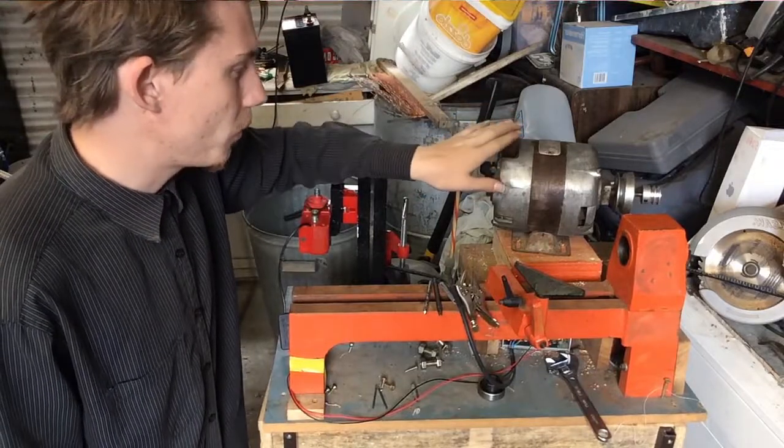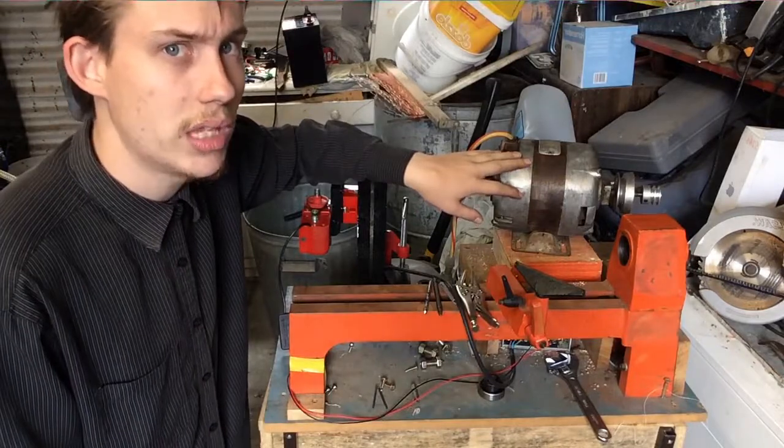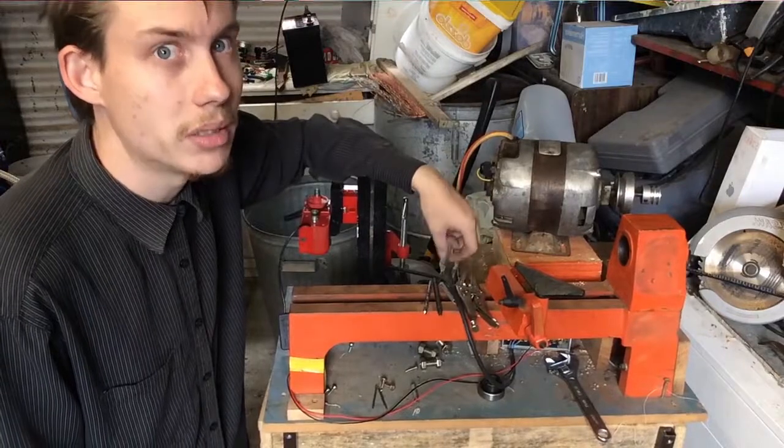So without further ado, I'm going to get into this. I'll probably go through a time-lapse section and we will get into trying to get this to have power today.